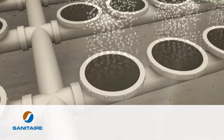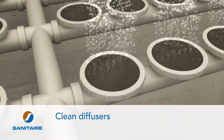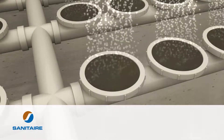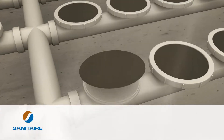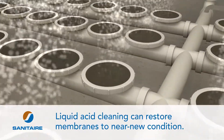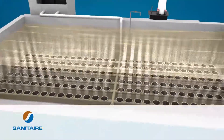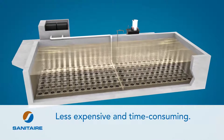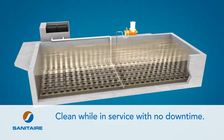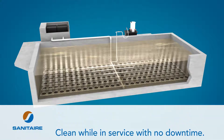If a diffuser has stretched out of shape or there is any damage, it should be replaced immediately. Perform regular cleaning of your diffusers every one to two years or as needed based on diffuser performance. Fouling can have a significant negative effect on diffuser performance over time. Fortunately, liquid acid cleaning can restore membranes to near new condition and save up to 20% in power for older systems, and it's less expensive and less time consuming than manual cleaning. Sanitare's portable liquid acid cleaning system can be used in situ, eliminating the need to take a tank out of service.